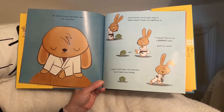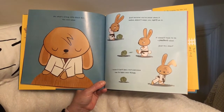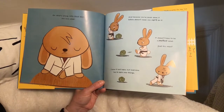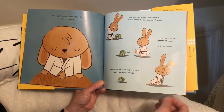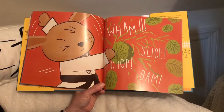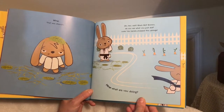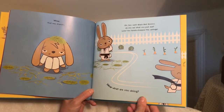Oh, what's wrong, little black belt? Well, you love salad. Just because you've never done it before doesn't mean you can't do it. It doesn't have to be a perfect salad — just try, okay? I know it isn't easy, but everyone has to learn new things.